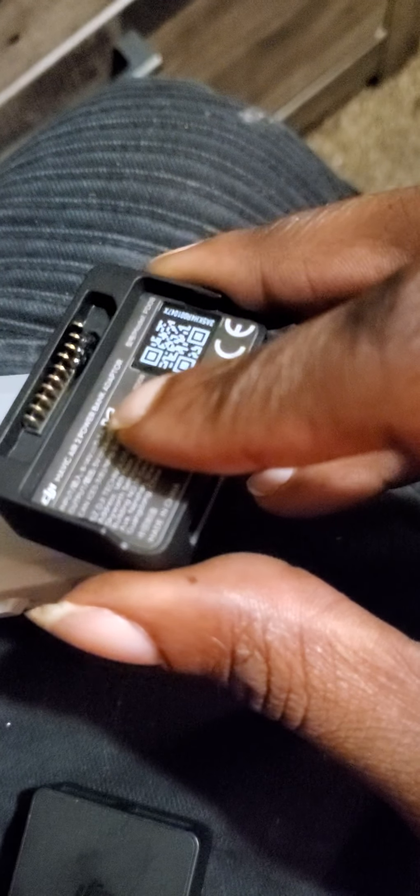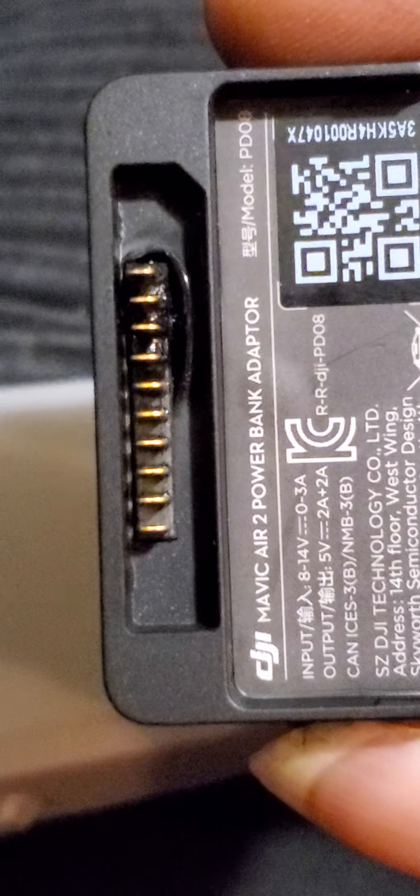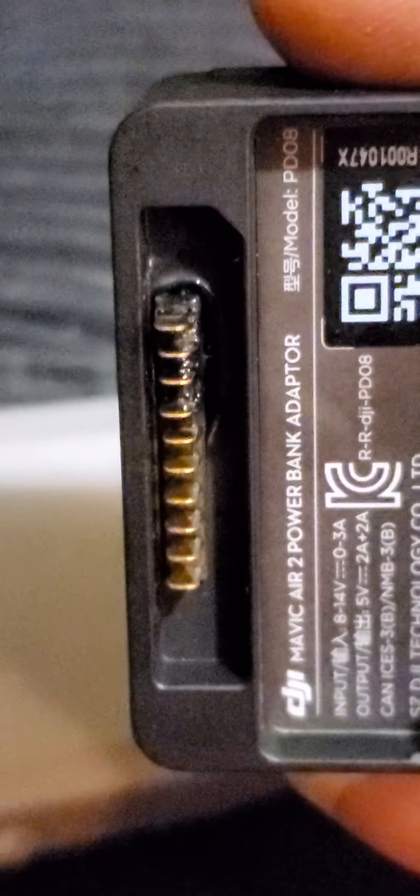I'll never use that again. Wow. Let's see if I can get a close-up on that. I don't know if it's gonna still work after this — I'm kind of scared to try it.